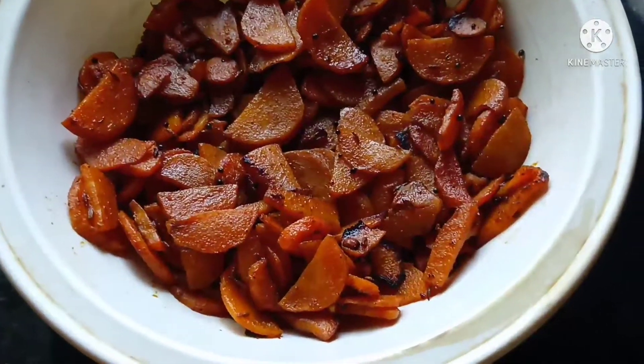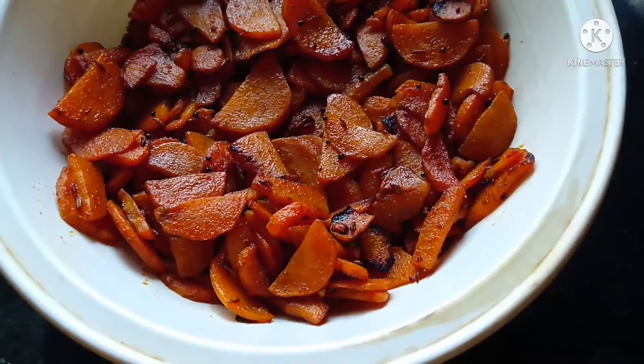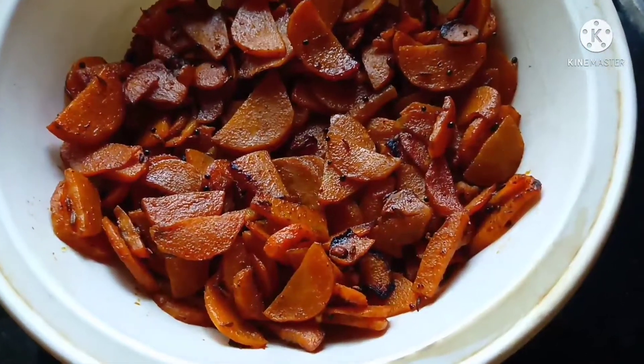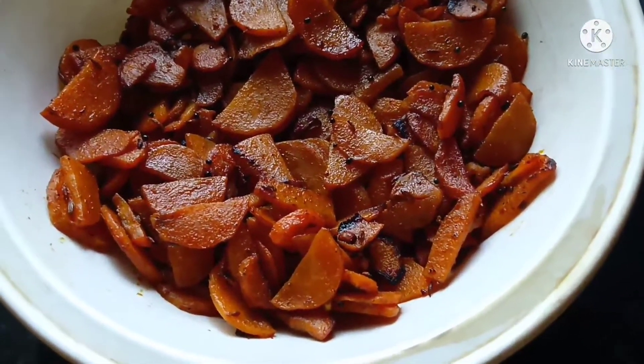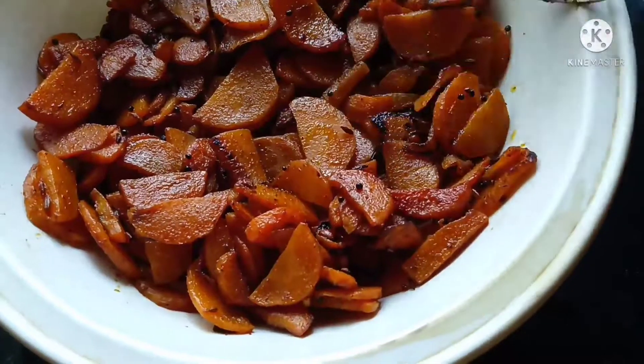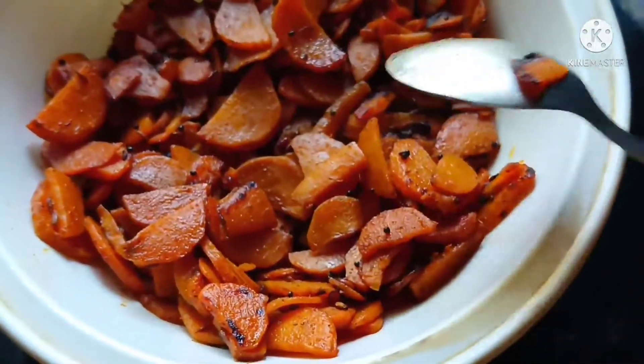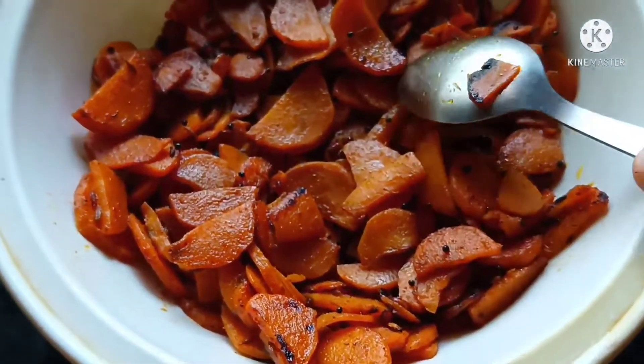Welcome! Today I will share a side dish recipe. Here is the potato salad, and this will be a delicious carrot dish.